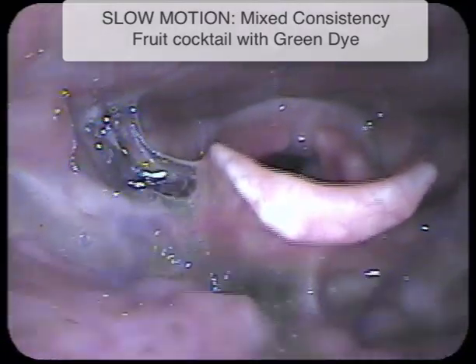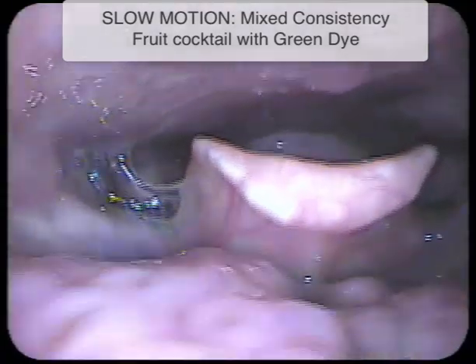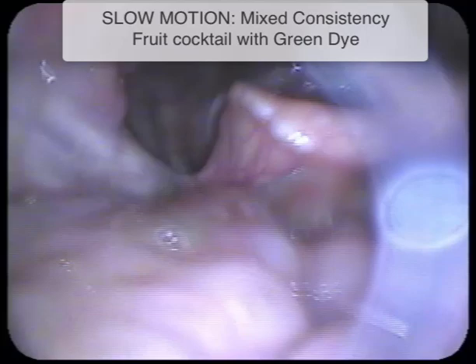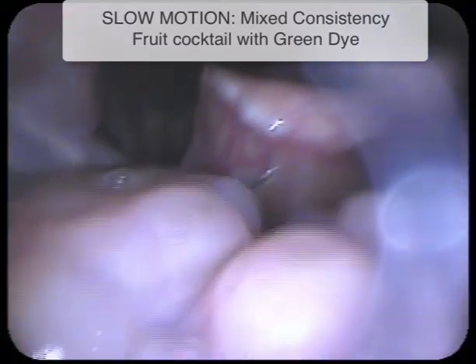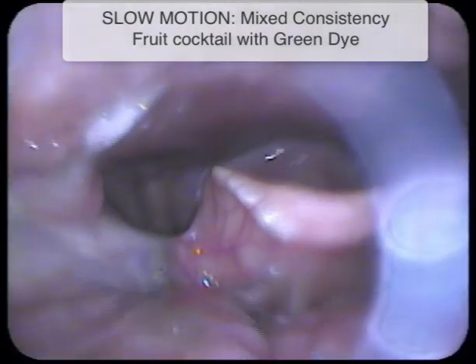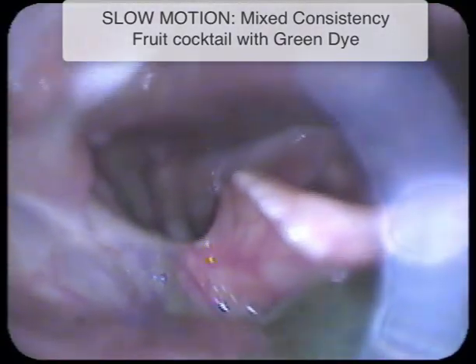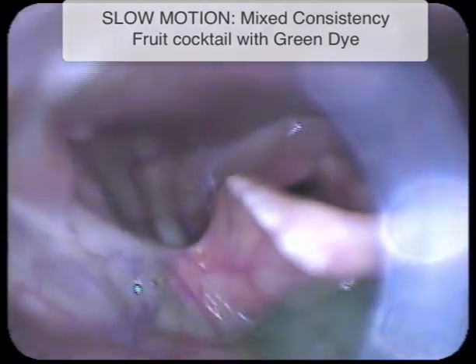In this mixed consistency, first we see the liquid swallowed. Now we see the pureed portion coming over the base of tongue and touching down into the vallecula.